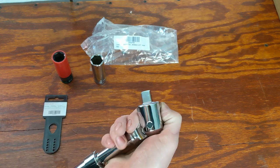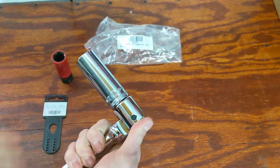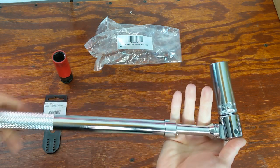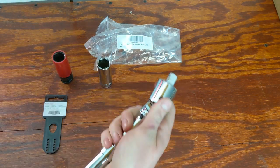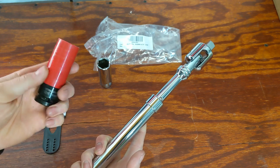It does have a nice knurled handle for grip so you don't slip, and it is made in Taiwan. It'll be linked down in the description if you're interested. My thought was this is going to be good for suspension work and stuff where you have a little more room and usually need a little more torque applied to break it loose or tighten it, not so much around the engine bay.